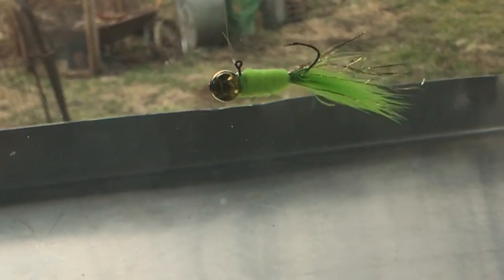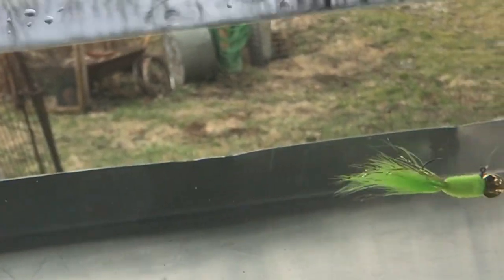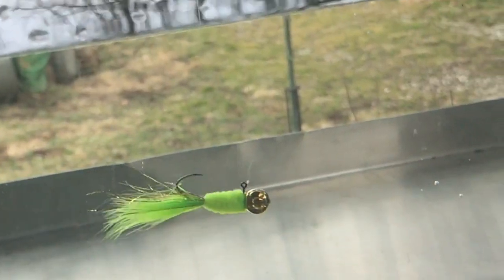I'm just a little shiner named Goldie, just a-swimming along. Look out for that crappie, man! Slurp! It's gone.